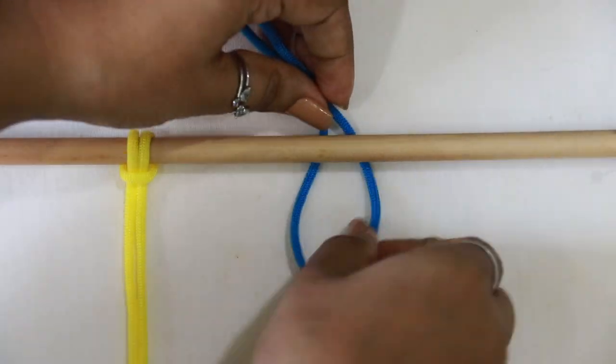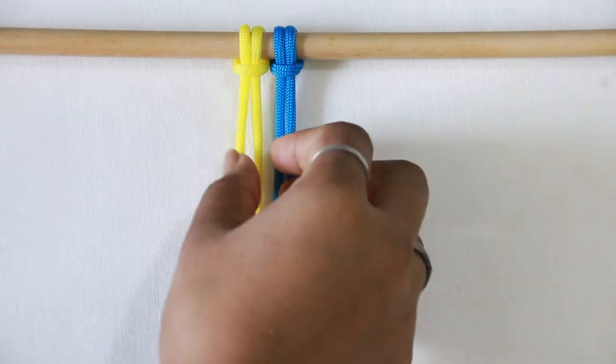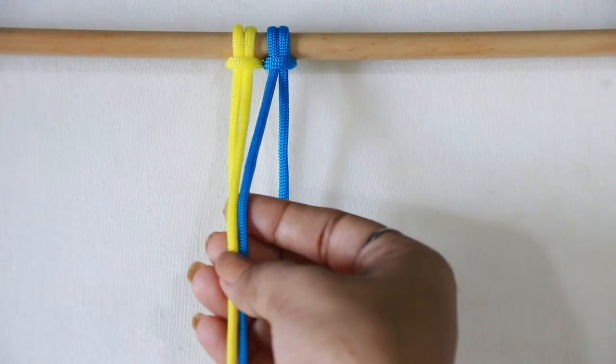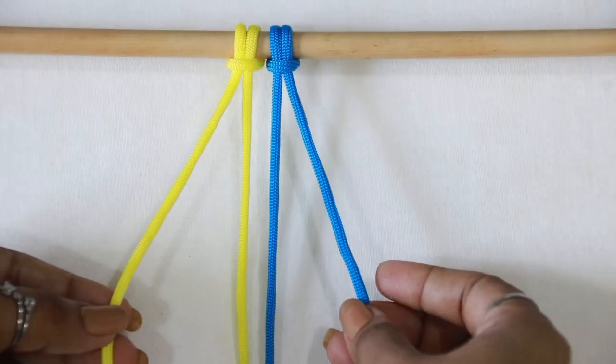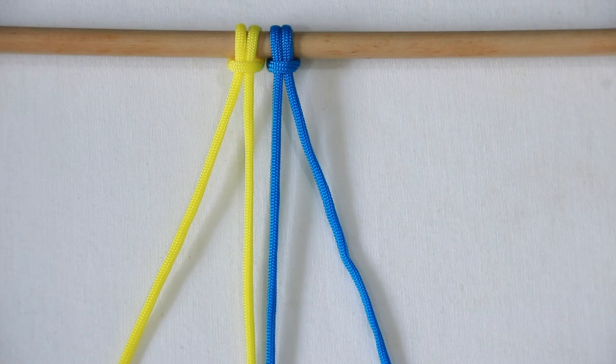As you know, the middle two strands are filler cords which always stay together. While working, think of them as one. And the outer two strands are considered working cords.